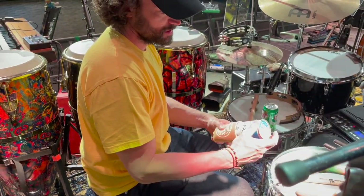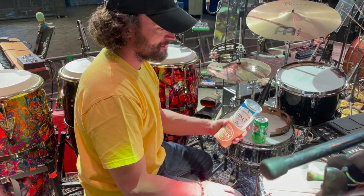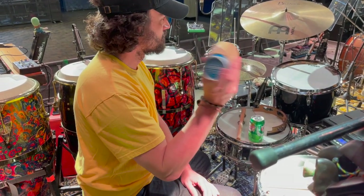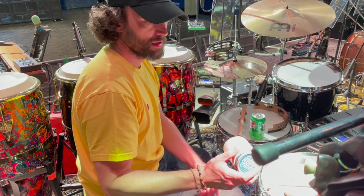My newest shaker — this is Index Drums. He takes old beer cans and stuff and makes shakers out of them. This one's called the Hoppy. I really dig this sound.